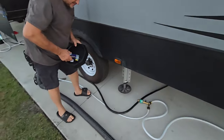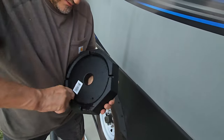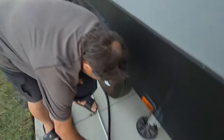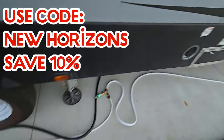You wonder what it is? It is RV Snap Pads. I'll have a link in the description so you can get a discount and save money, which we all like saving money nowadays.